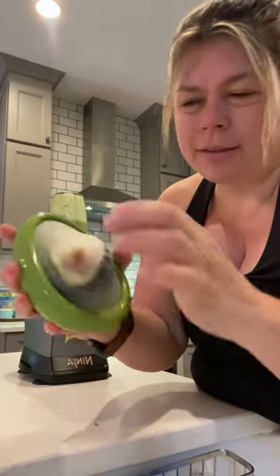By the way, I'm loving this avocado holder for the rest of it. It's got this little bounce.